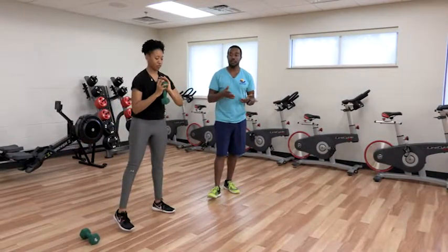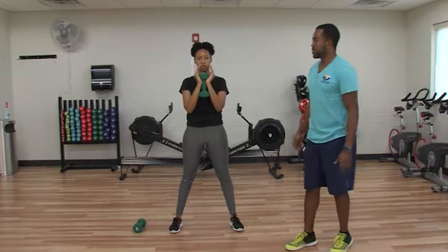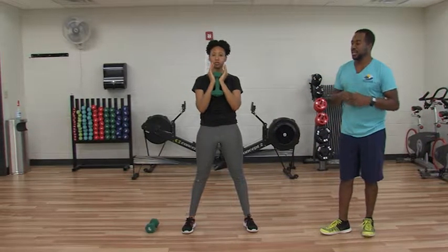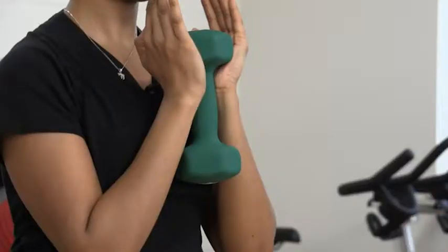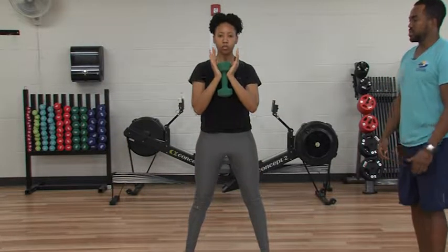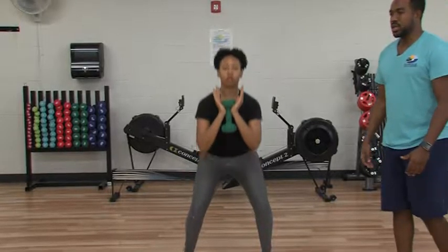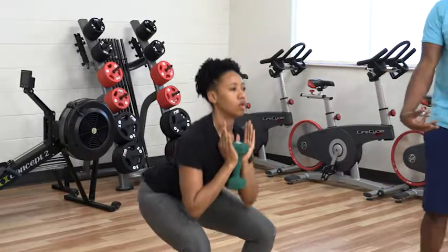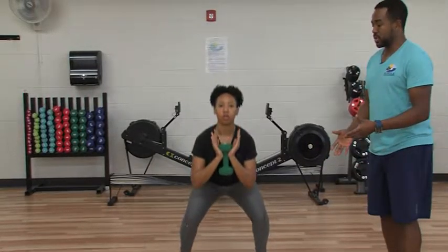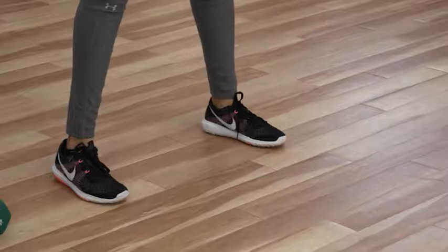Next we're going to go into the goblet squat. Just like if you had a big goblet — something to drink out of — you're going to grab the dumbbell and then squat down. It's almost as if you're sitting back in a chair, hips moving first and then dropping down. You want to keep the weight on the midfoot and the heel of your foot. We don't want the weight on the front of the toes because that puts all the pressure on your knees — nobody wants that.